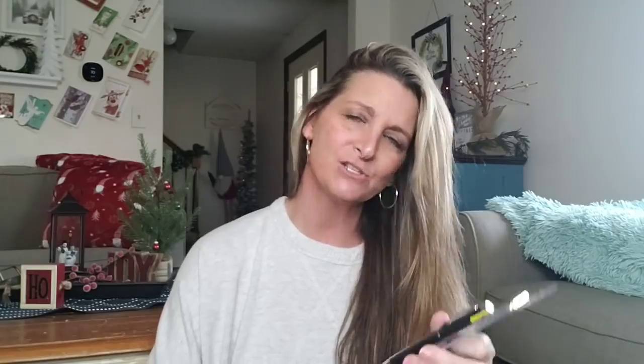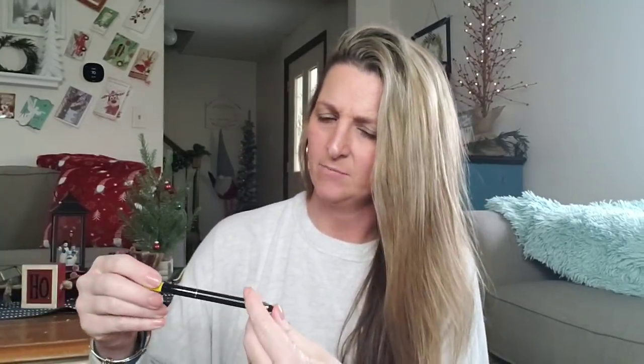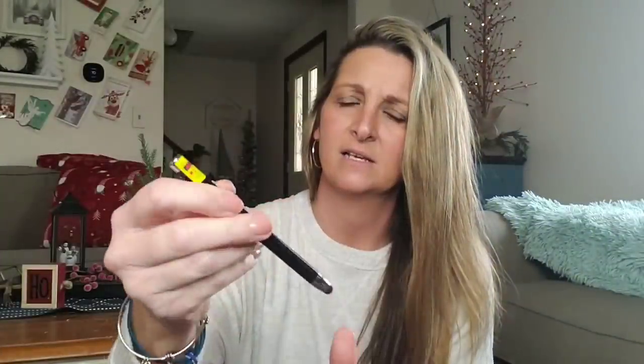Oh, I have scissors. This is a four-in-one stylus pen with black ink — so it's a pen, stylus, flashlight, and a laser. I mainly got it for the laser because maybe at the end I will get Sleeping Beauty over there — Josie — and she will chase the laser like a cat would. And my husband uses a stylus on his tablet. You've got the stylus, the laser, and it's a flashlight. Look at that — S-O-S. And there's the pen right there. All that in one little thingy-my-doober.